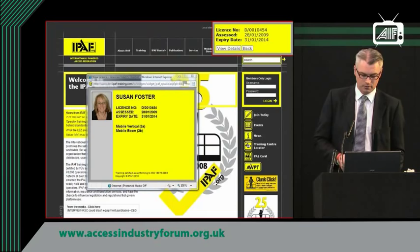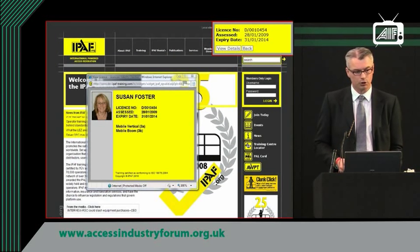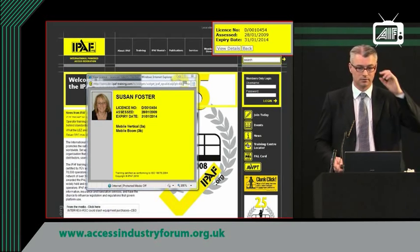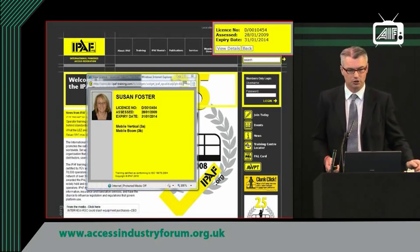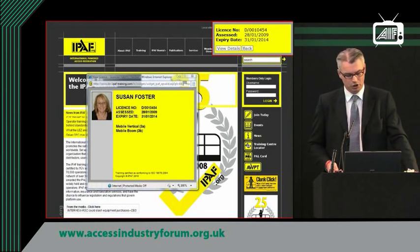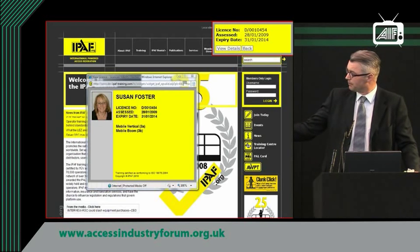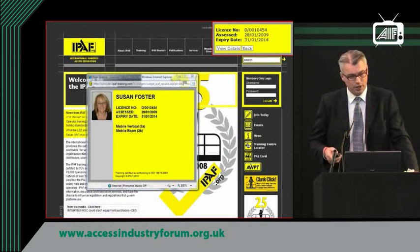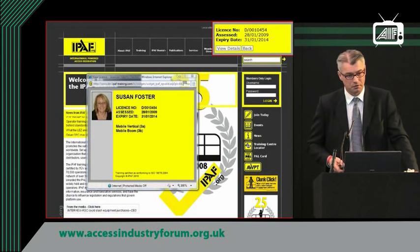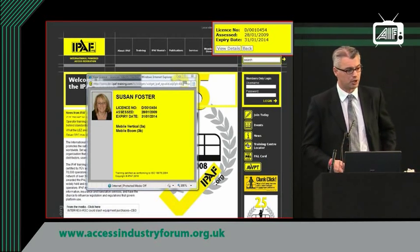Other things your supervisors and managers may not be aware of: your staff may already hold an IPAF license. How do you check it's valid? If you go onto the IPAF website, in the top right-hand corner, there's a place where you can put in the operator's details 24/7 and see if the license is valid. We're happy to take phone calls, but you can simply go on the website and do it yourselves within moments.